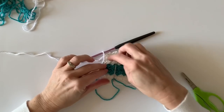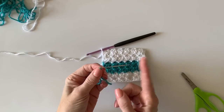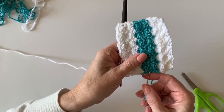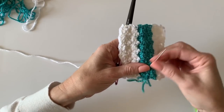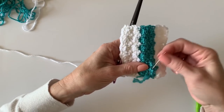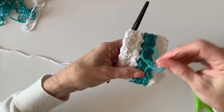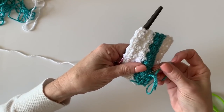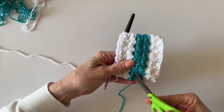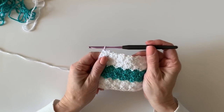Before you put your border on, you'll want to weave in your ends. I'm using a blunt tip, large eye needle. Just work your ends in and out of the stitches to hide that tail, working it back and forth several times. Then clip that tail short. Since this is just a little swatch I won't do it as many times, but clip the tail off and it's hidden and you're ready to go.